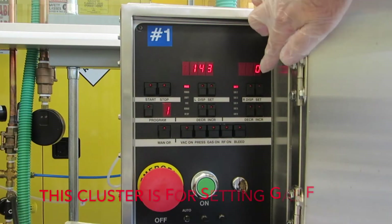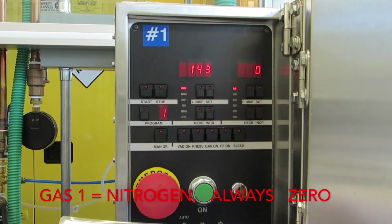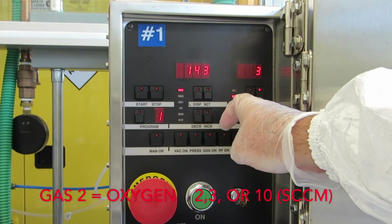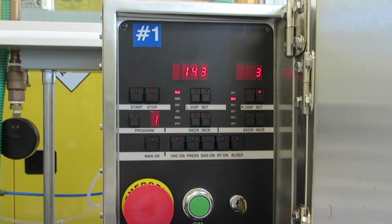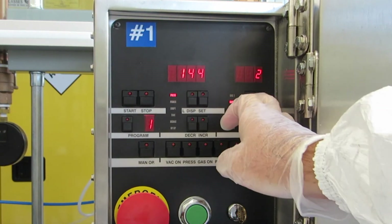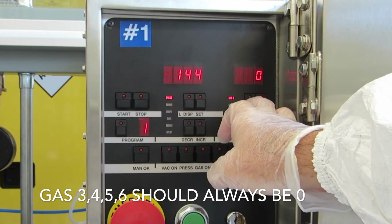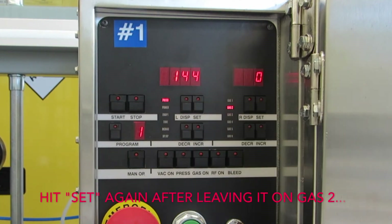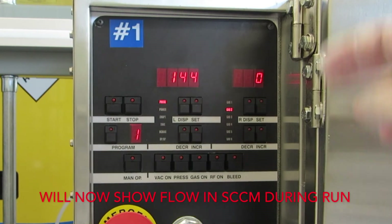Now you're going to enter the gas flow. This section on the right is for gas. Gas one is nitrogen and should always be set at zero. Gas two is oxygen and is typically used at two, three, or ten SCCM. I'm going to use the up/down key to change it to two. Gases three, four, five, and six should always be set to zero — those are unused gas channels. After programming the gases, I like to leave it in the gas two position and hit the set button so it will show the flow in SCCM during the actual run.